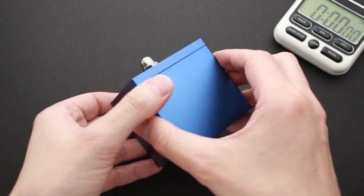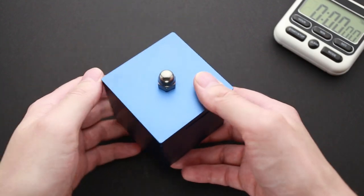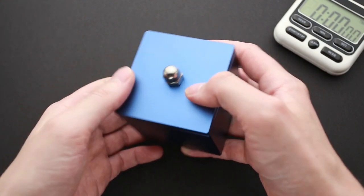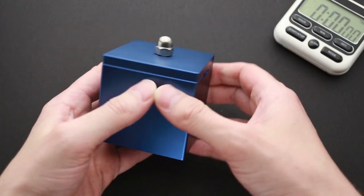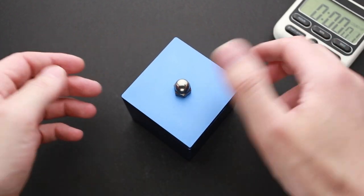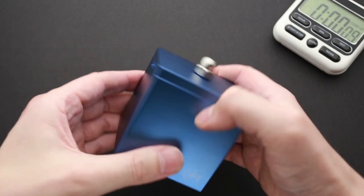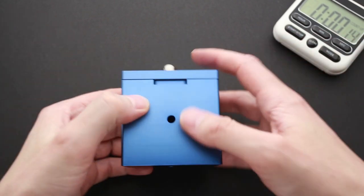First impression - this puzzle looks very beautiful. I like the blue color of the anodized aluminum, and this puzzle is quite heavy. As I remember, it is about 700-plus grams, and it feels really heavy in hands. After solving it for half an hour, it will be like a nice workout. So let's start the stopwatch and see how to solve it. I don't know why, but I have a feeling that I can solve it under 10 minutes. Maybe I'm wrong, but we will see it at the end of the video.